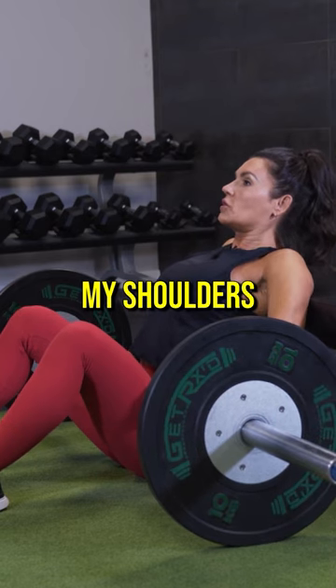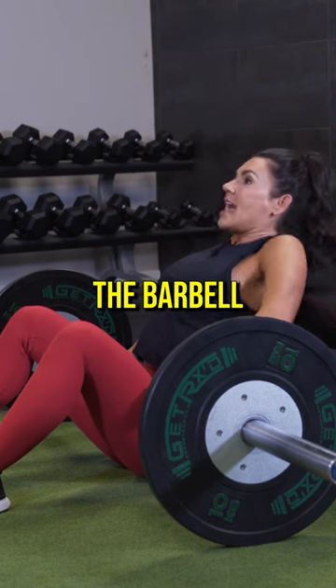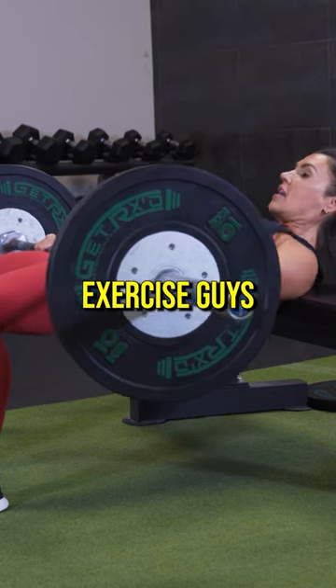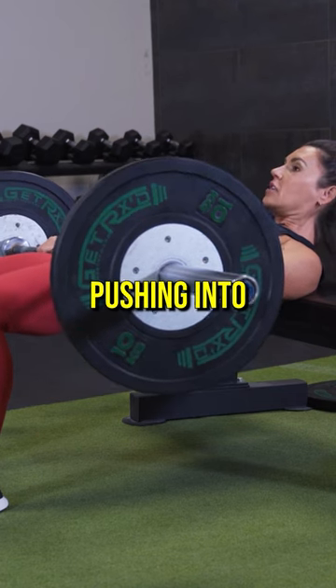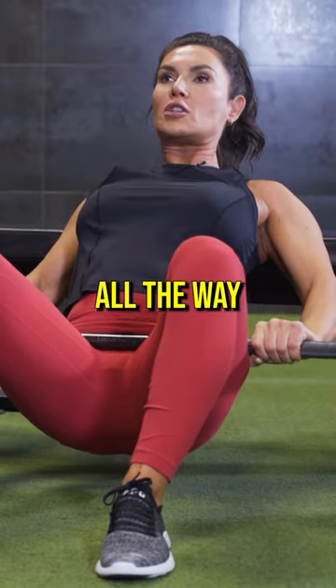I'm going to prop my shoulders on the bench, push directly through my feet, holding the barbell and lifting up. At the top of the exercise, your head is tucked forward. You're driving through the entire foot, not just your heel, pushing into the barbell with the hands to stabilize and lowering all the way to your base.